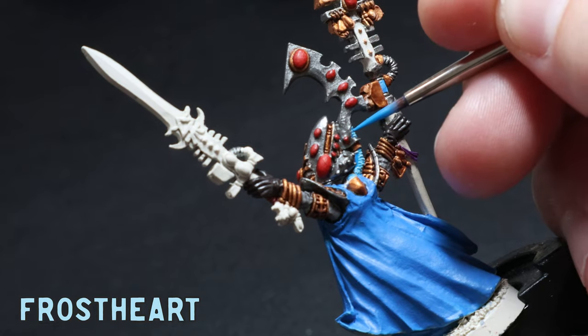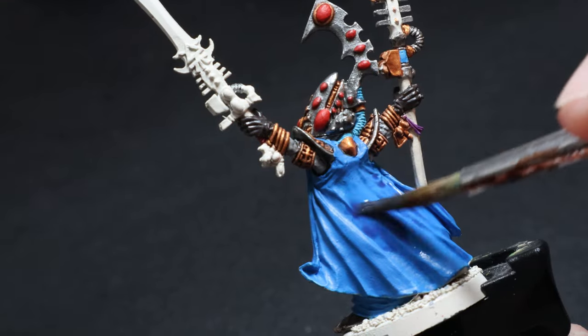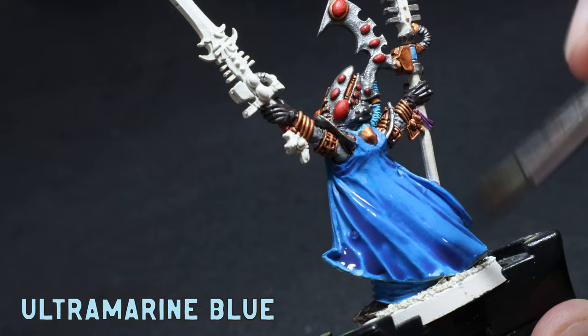I used this contrast paint recently on a 10mm mini and it worked a treat, so I've been itching to use it again. To finish up the washes on this High Eldar, I used some thinned-down Ultramarines Blue all over the cape and the robes. I did have some issues getting it to pull where I wanted, and I blame that on rushing.